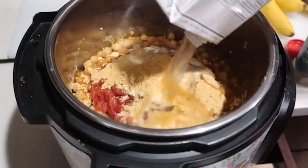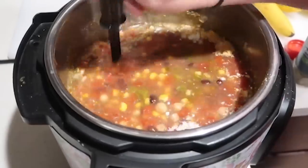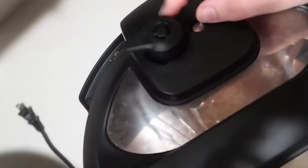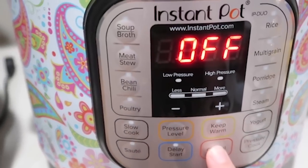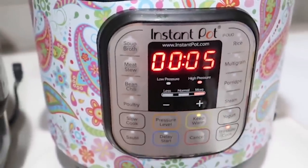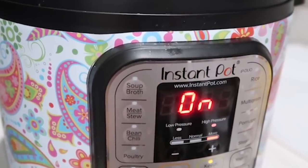Then add four cups of chicken broth. Put the lid on, make sure it seals and the knob is on sealing, not venting. Because we used the saute button, push cancel first, then push pressure cook and go down to five minutes — since the meat is already cooked, we just need to warm everything through. When it's ready it will say 'on,' which means you've done it right.